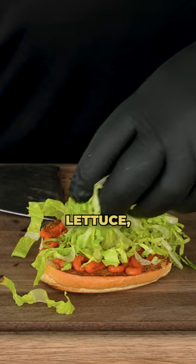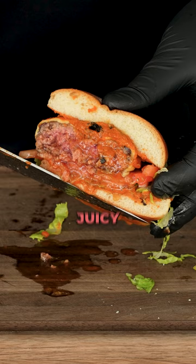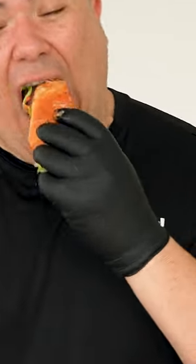Spicy sauce, lettuce, tomatoes. We can't forget the scorpion. Yeah, that looks more epic. That is a juicy burger. Mmm.